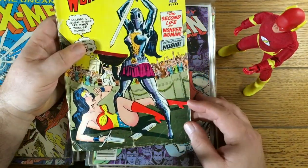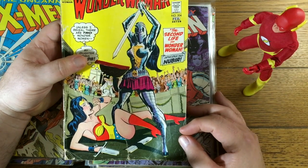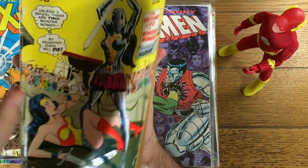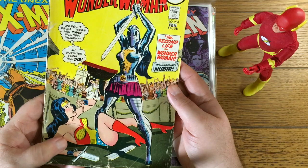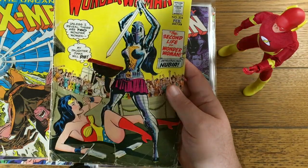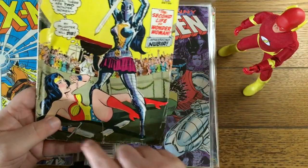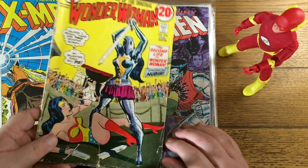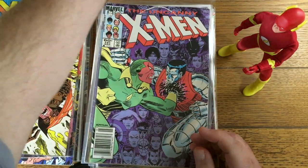I might pull this one out. If I look at a book and I don't think it's going to bring at least $10, I'll pull it and stick it in a multi-book lot. This one's pretty low grade — it looks like the cover might even be detached. It is. It's completely detached. So no way do I think that's going to bring $10. Let me know in the comments: would you pay $10 for a Wonder Woman 204 with the cover detached? That's not necessarily the owner's fault — he's sorting these books quickly and probably wouldn't have realized the cover was detached.